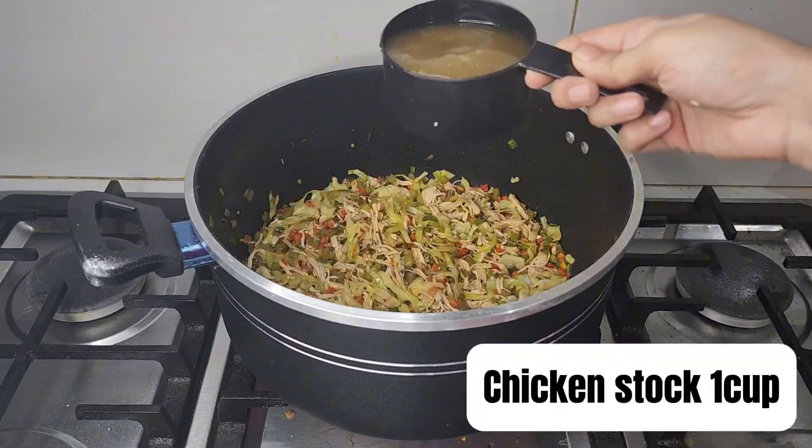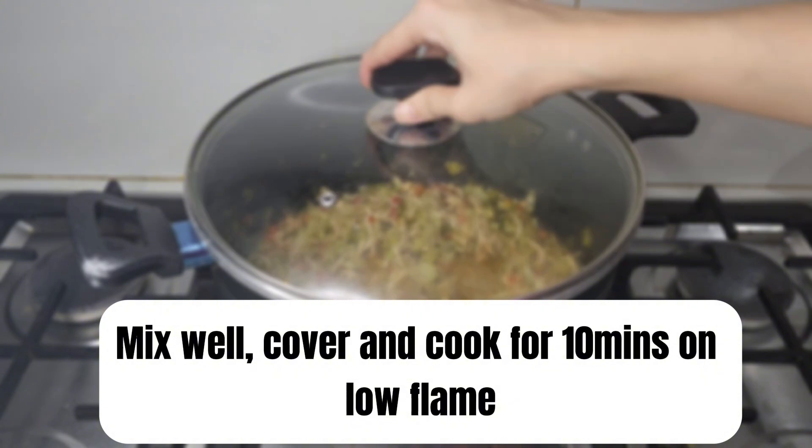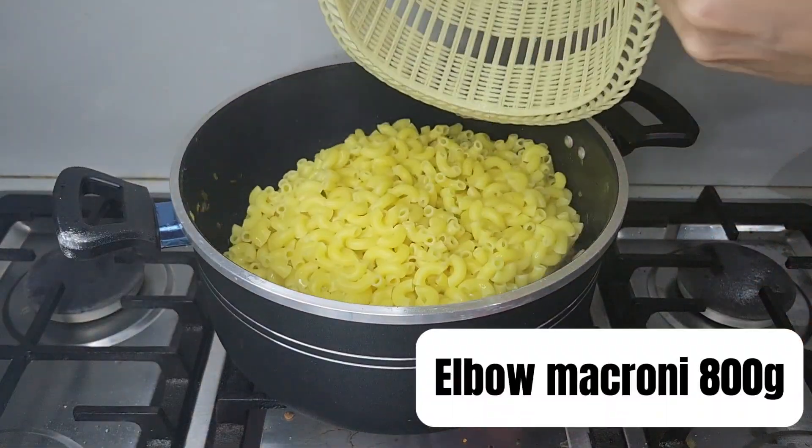Pour in 1 cup of chicken stock, mix everything well, cover the pan, and cook for 10 minutes on low flame. Once done, mix everything well, then add 2 packs of boiled pasta and mix it all together.